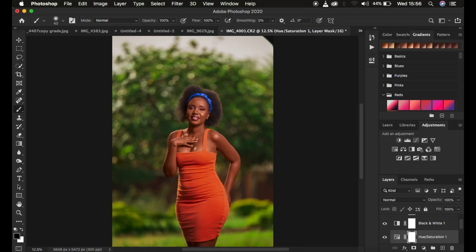That's how you can easily color grade your images within Photoshop. If you found the video helpful, please hit the like button. Don't forget to subscribe to the channel — this is Runnings from Photography. Thank you for watching, see you in more amazing tutorials, and keep practicing and keep creating.